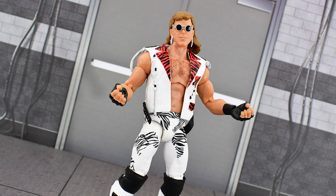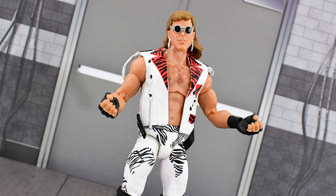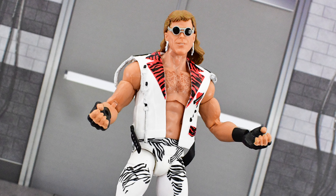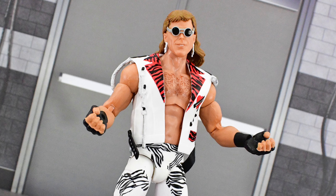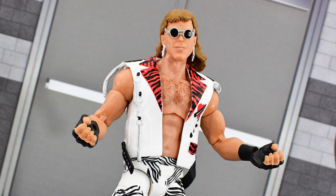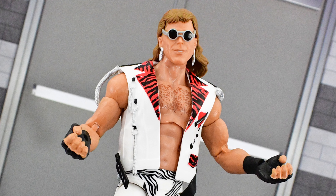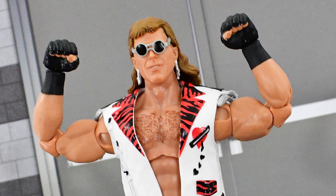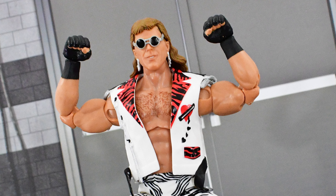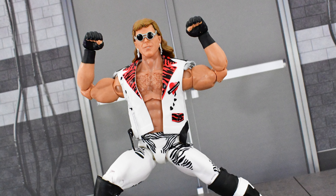I am really digging the new Legends Series 17 Shawn Michaels, especially since I missed out on the Ringside Exclusive one — and this one is pretty close to that. I love the attire choice and the vest, and the paint apps came out very well. Some people who have the original version and don't care about articulation may want to skip this, but objectively it is better because of the updated double-jointed elbows and swappable hands. For me, it's worth getting, and I've been pretty happy with Legends 17 so far — this is my second figure reviewed from the set.